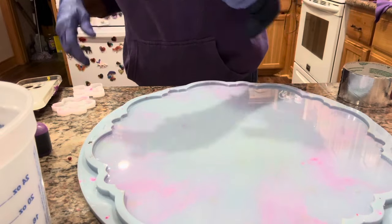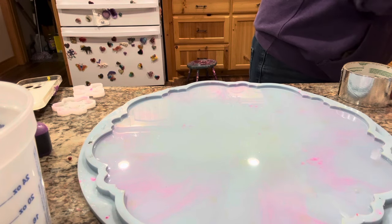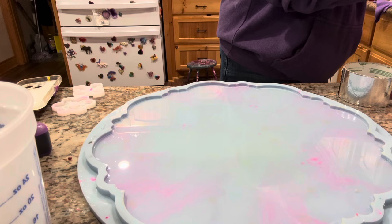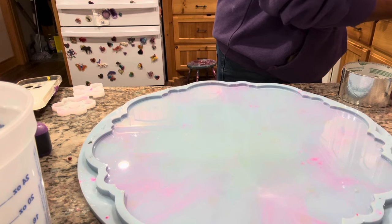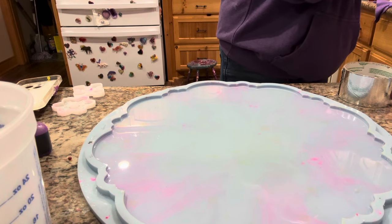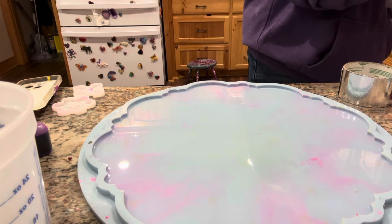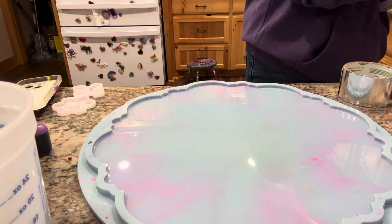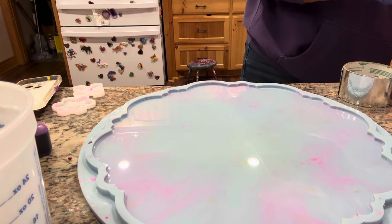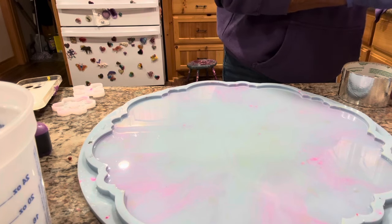I'm just popping the bubbles in my resin. I feel my torch is running out of juice — I can hear it slowly getting weaker and weaker, so let me give it a shot. I do like my torch because it pops the bubbles and it can create effects. You're gonna be very careful not to burn your resin or burn your mold. Be light to the touch with that torch, and this is a new torch so I really gotta be careful.